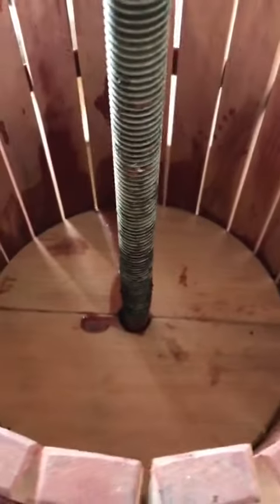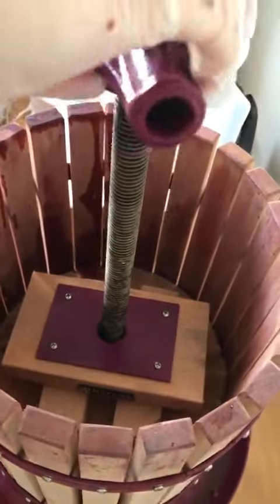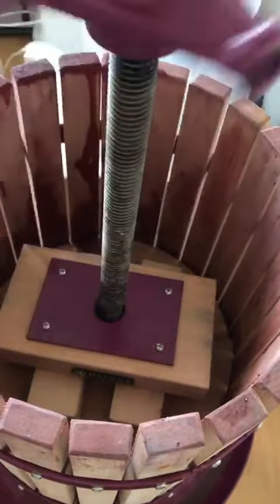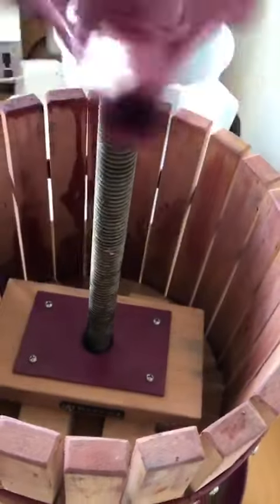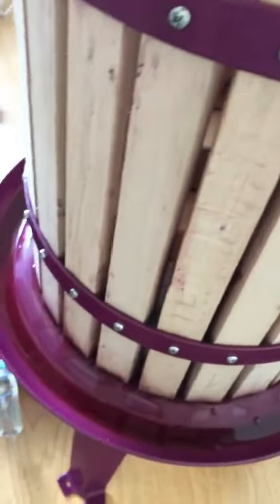Now we are setting up the press, and this one will squeeze all the fruit.